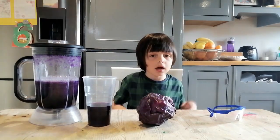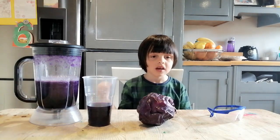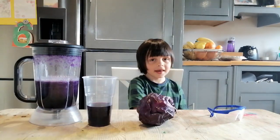Hi guys, today we are going to do the Red Cabbage Experience pH Indicator.